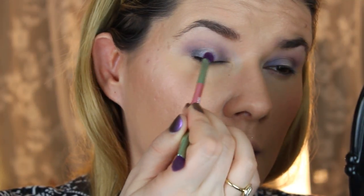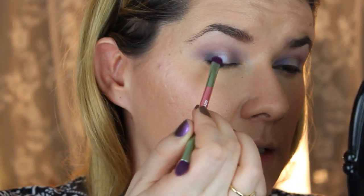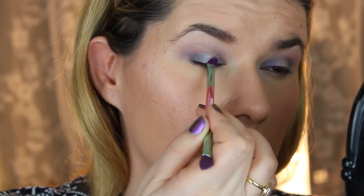Wow! I don't know if you can see this, but it's like it changes color. There are three or four colors — blue, green, purple, and pink — all in the same eyeshadow. So beautiful.